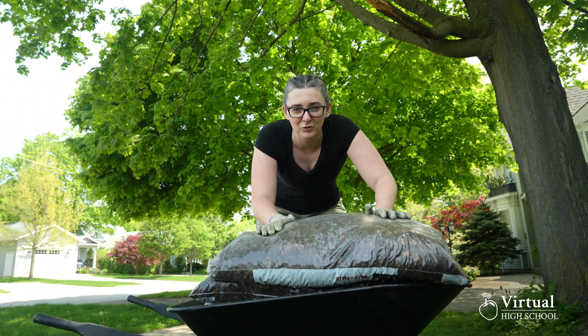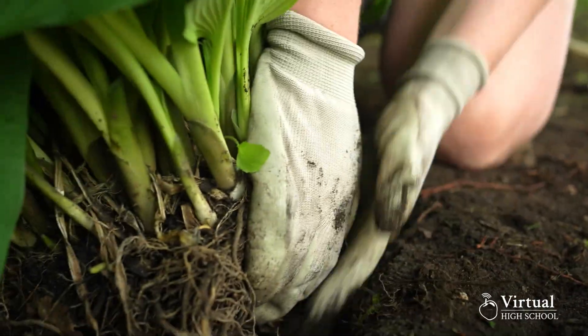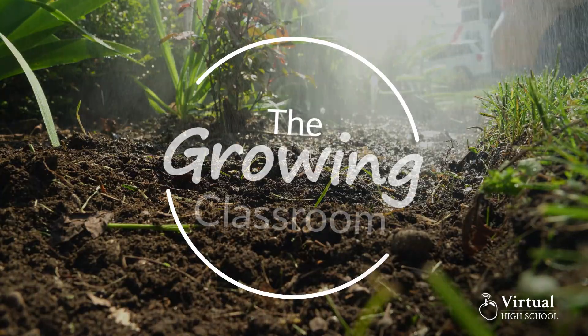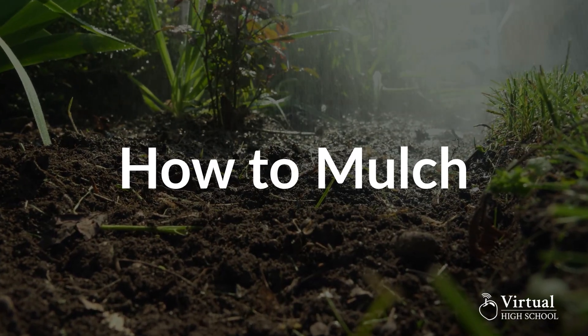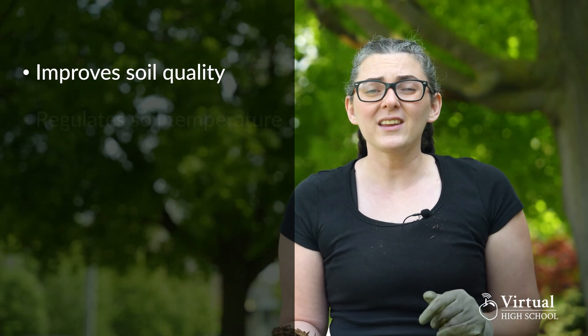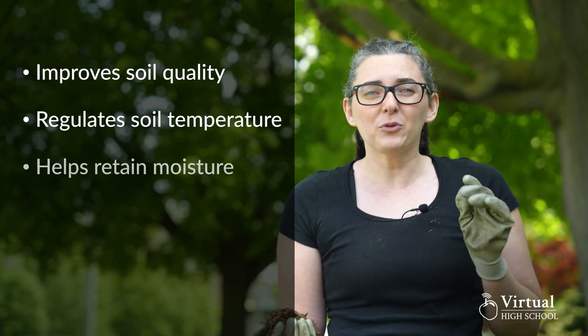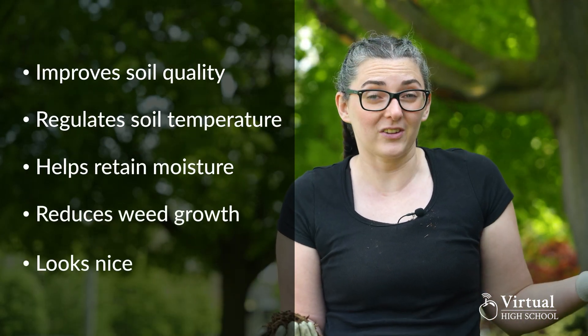On this episode of The Growing Classroom, we are learning to mulch. Mulch provides lots of benefits to your garden. It helps improve your soil quality, regulates soil temperature, helps retain moisture, reduces weed growth, and overall looks nice.